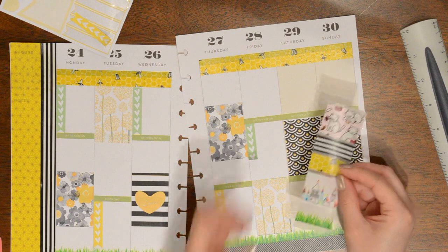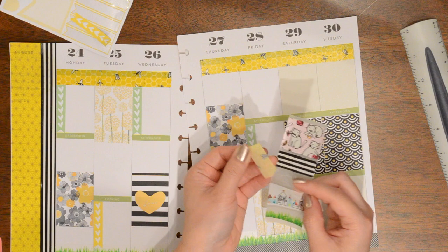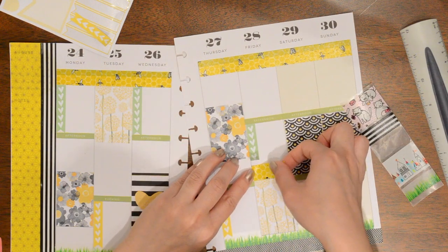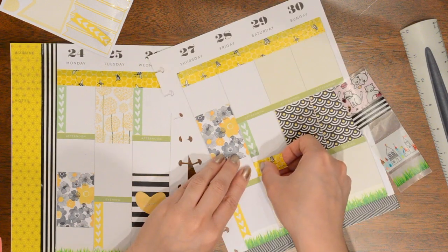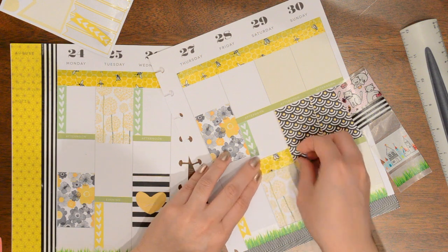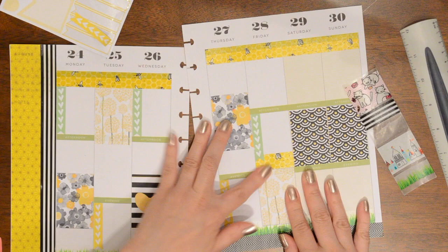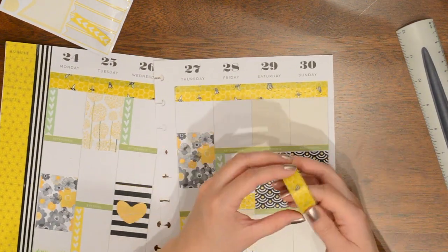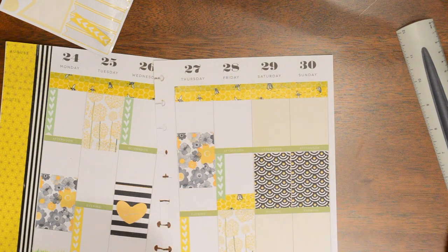I have some washi strips that I've already pre-cut to fit in here, and I think I'm going to put this bee one here just to fill up the space a little bit beneath the checklist. I like that. I think I'm going to put more of the bee washi in the top section of the weekend — actually, you know what, I'm going to put the grass. I think I want to bring more grass in there.